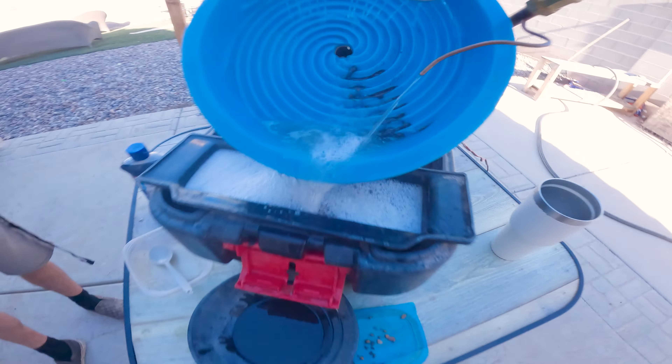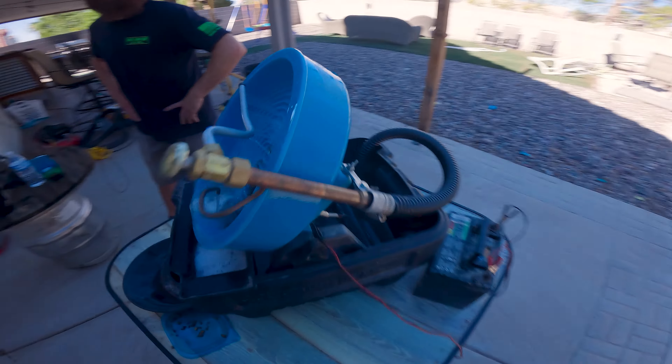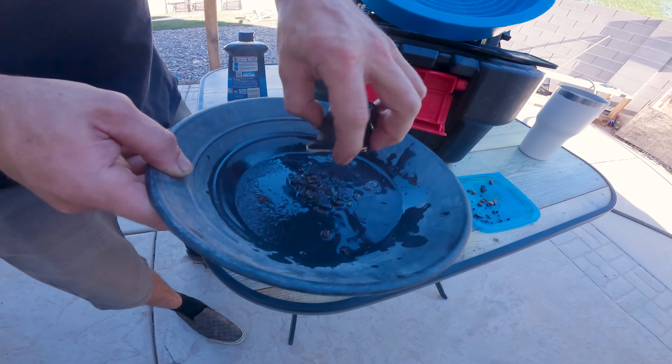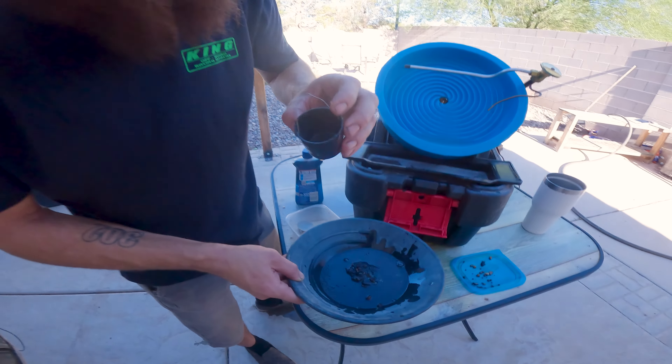That's the rest of it in. Falling into the cup. Is it falling into the cup? Yeah. It's empty.